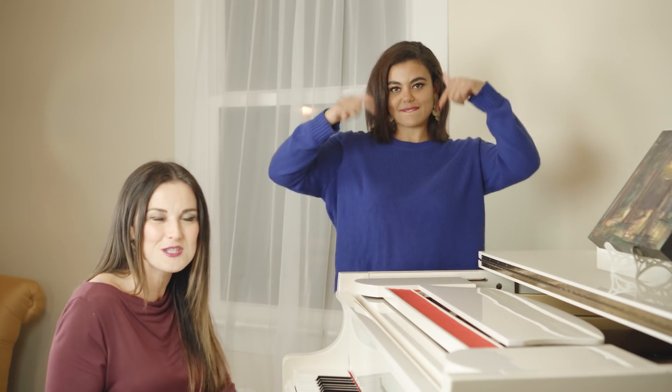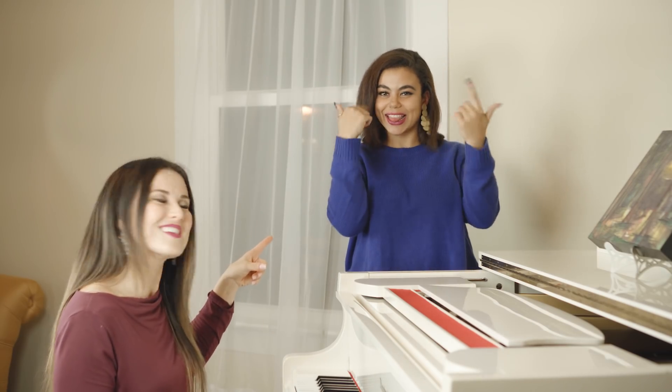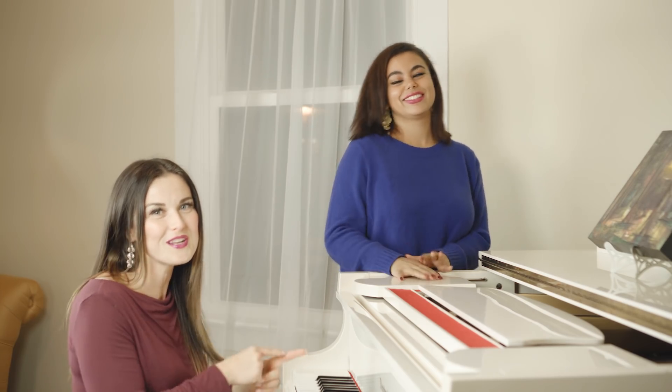Thank you so much for watching, guys. Get in front of that mirror and make sure you're leaving that jaw tension behind. If you haven't already, subscribe to the channel, click that notifications button, give us a like, and if you're looking for lessons check out Coach Katherine at TSS — she's available to help take your vocal journey from good to great. Bye guys!